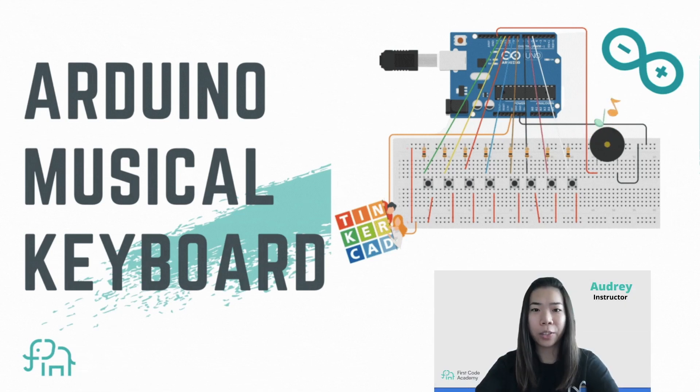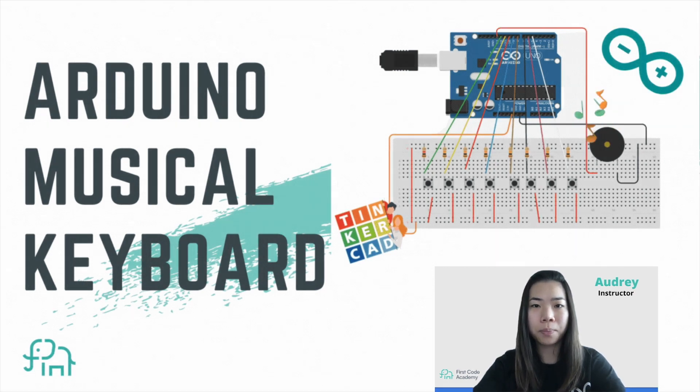Hello everyone, welcome back to our channel. Here we share beginner-friendly coding tutorials in Scratch, Roblox, Minecraft, web programming, and many more. Today we are going to create a piano keyboard using TinkerCad and Arduino. Let's begin.